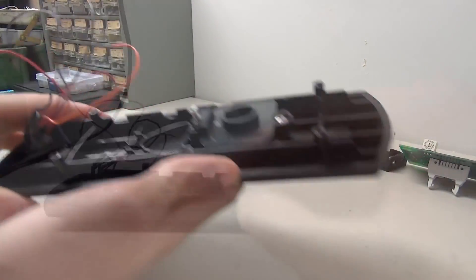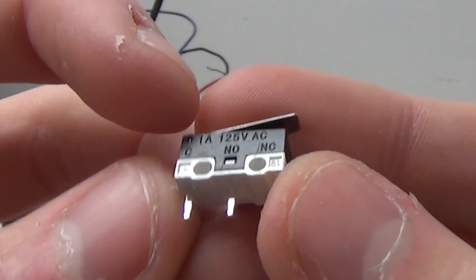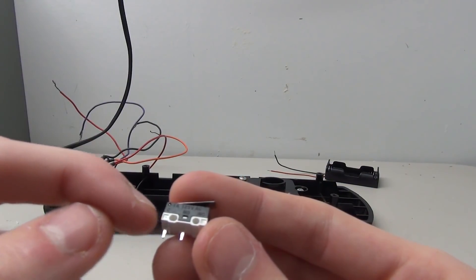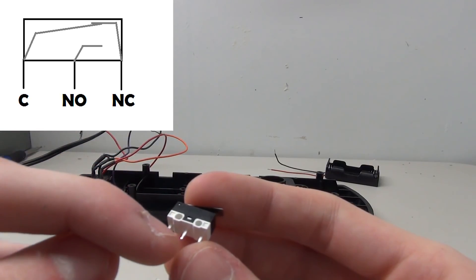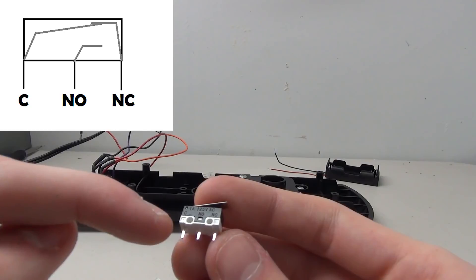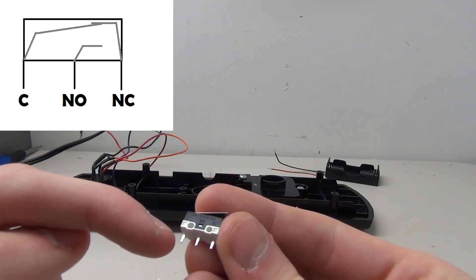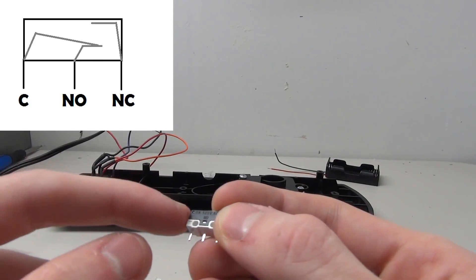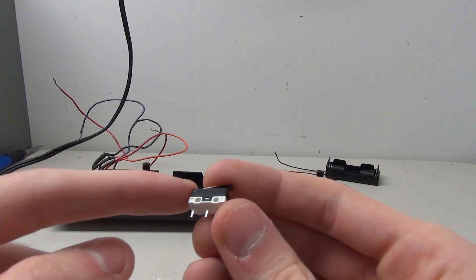Next we're going to add the little micro switch. You need to know what the pins are: you can see there's C, NO, and NC. C stands for common, NO is normally open, and NC is normally closed - there's a diagram on screen to explain this. Normally open means C and NO are not currently touching. Normally closed means a current would flow from C to NC right now. When you press down on the switch, NO becomes closed to C and C to NC becomes open. We're focusing on C and NO - those are the two pins you need to know.